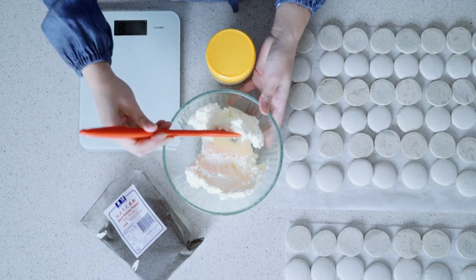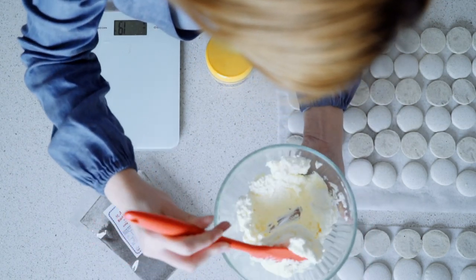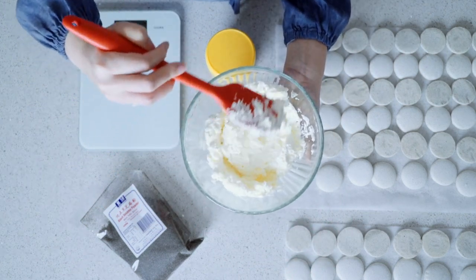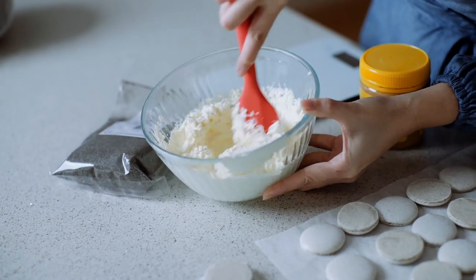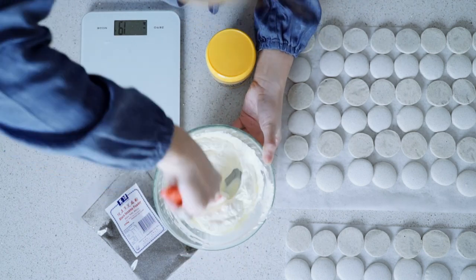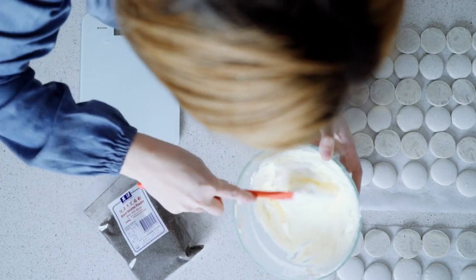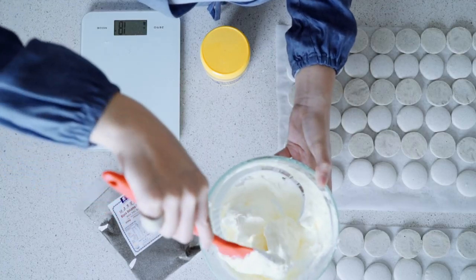Before we continue with our Italian meringue buttercream, I want to show you what it looks like if you let it rest. It looks and sounds like shaving cream because it's been resting — but that's okay. If you heat it up for literally seven seconds and then give it a good mix, you can see it's a lot smoother. When you move through it it's quite quiet and smooth. That's what you want — this is perfect buttercream.